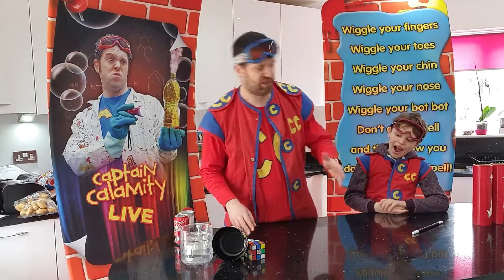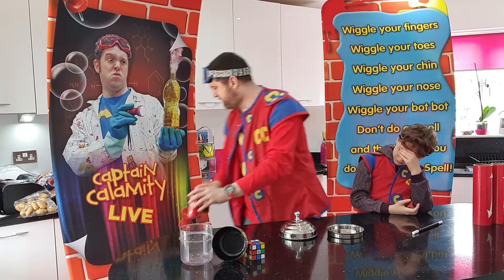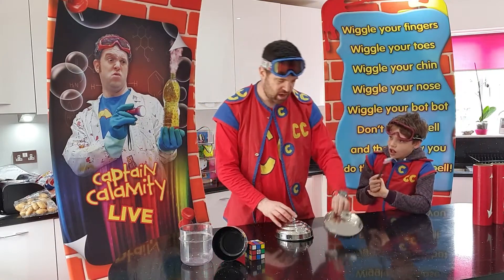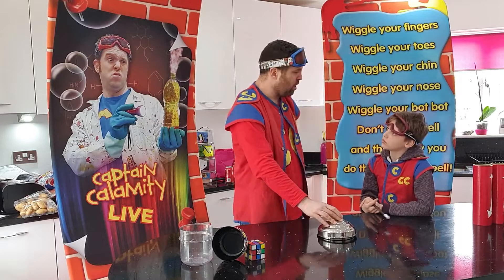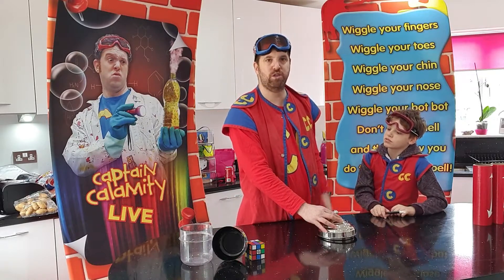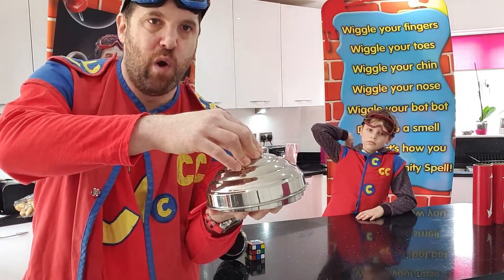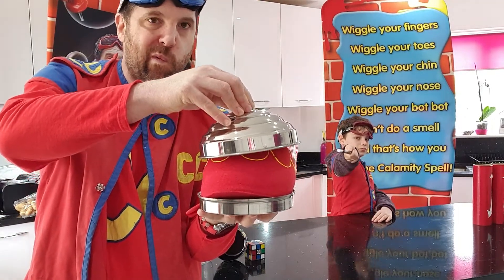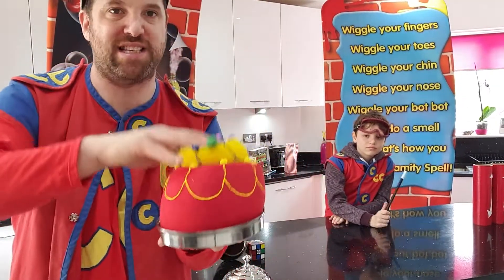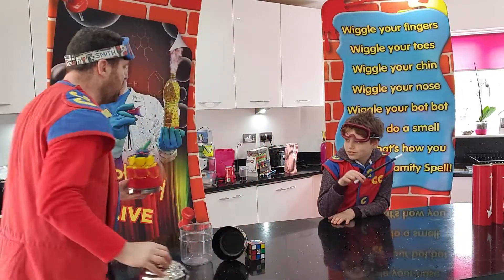There is of course one more thing we need to do. You need a cake, don't you? What kind of show would it be if you didn't have a cake? So have you got your magic wand ready? We'll do the magic words again — wiggle your fingers, wiggle your toes, wiggle your chin, wiggle your nose, wiggle your bop bop, don't do a smell, that's how you do a magical spell. And everybody blow. And we have a lovely sponge cake — there you go!